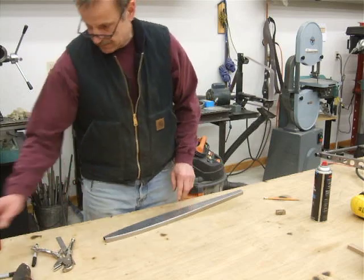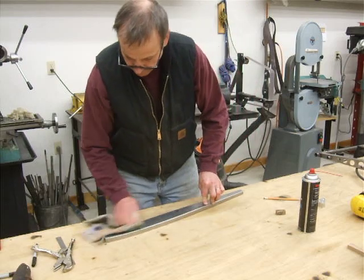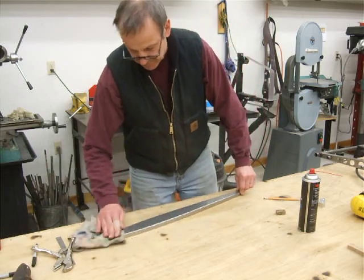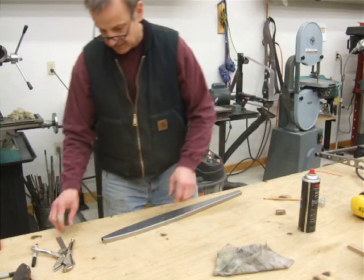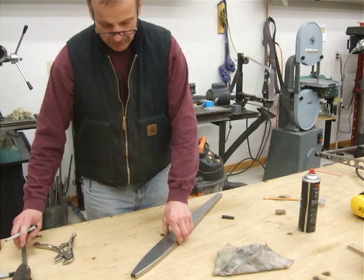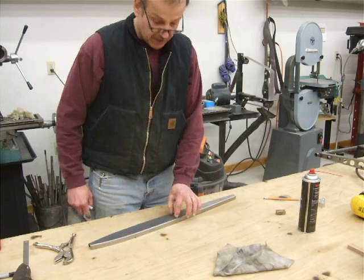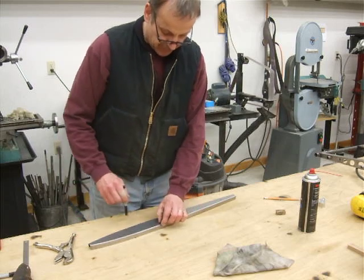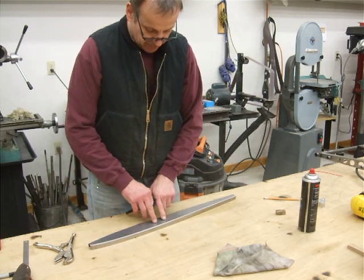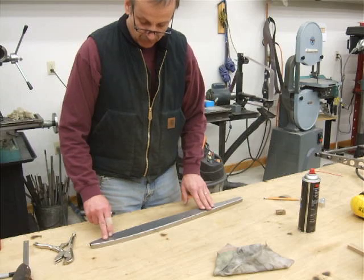Now, lightning holes. I always like to keep cleaning with a Sharpie because the grease on your fingers doesn't allow it to draw. Bob Barrows recommends that for any lightning holes, the minimum distance you should have between the edge and the lightning hole itself is 5/16 of an inch, and they need to be at least 5/8 of an inch apart. So that's what we'll do — we'll lay this out.